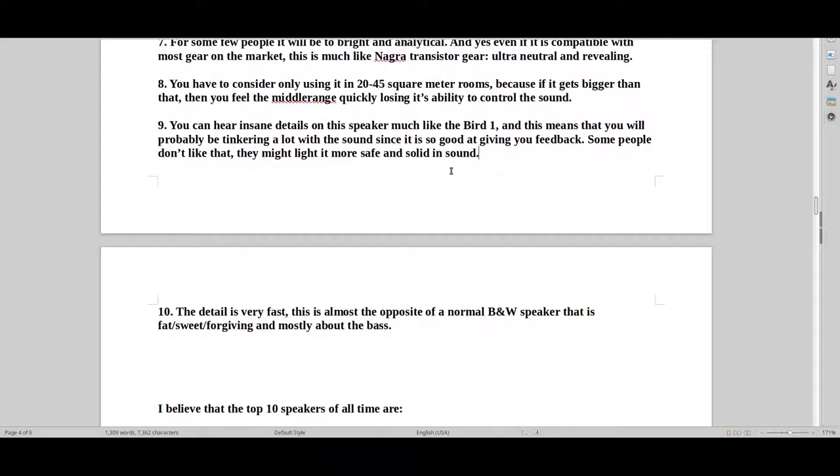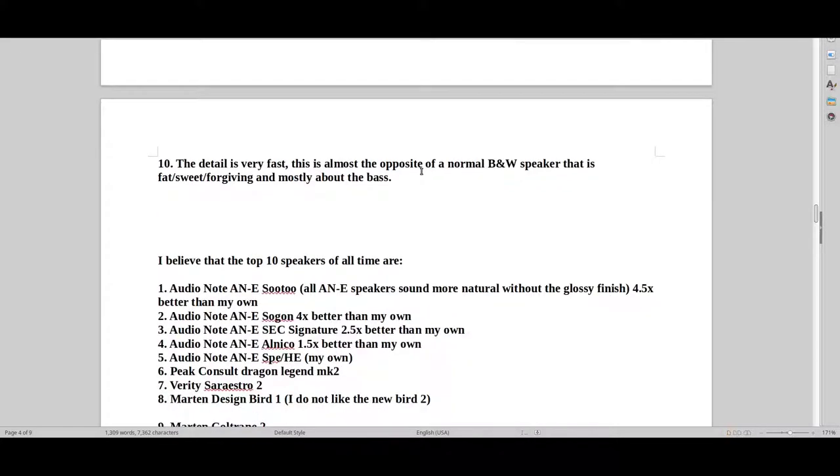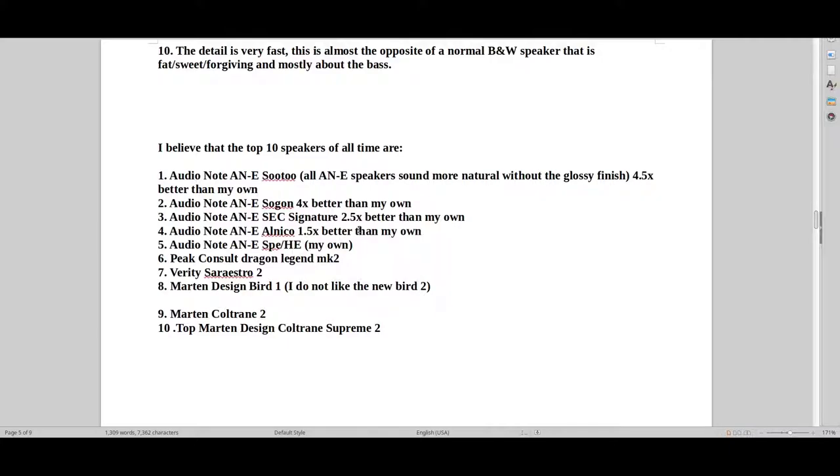You can hear insane details — it's a lot like the Bird 1 that I raved about in the other review. It means you'll probably be tinkering a lot, which some people don't like, because it gives you so much feedback. Some people want a more safe and solid sound. It kind of depends who you are as a person. This is one of the few speakers that are just ultra-detailed, ultra-reactive, and really fast — the opposite of a normal B&W middle-class speaker that is fat, sweet, forgiving. I find it generally more warm, organic, and integrated than the Bird 1 speaker. If you've ever listened to the Martin Design Bird 1, just know that the Verity Sarastro is just a tiny bit better — but you just don't get that intensity.